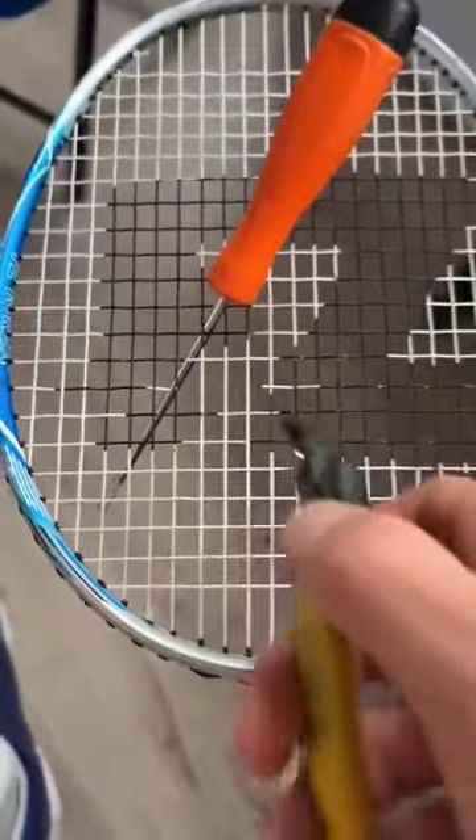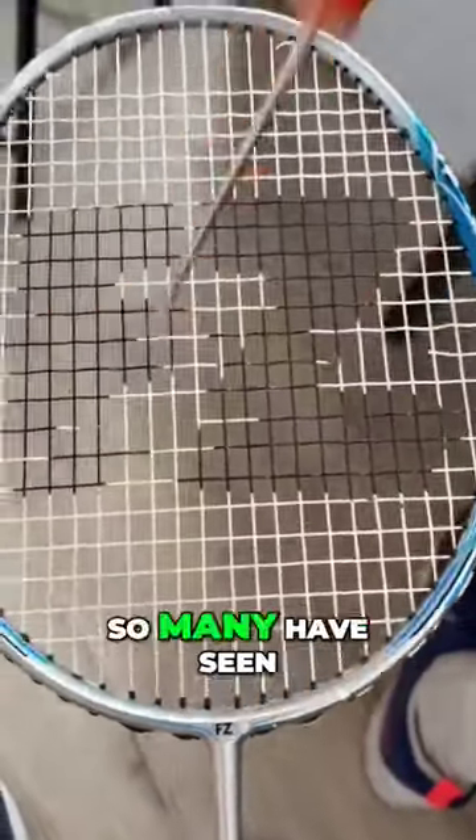Ever wondered why people cut their tennis strings? So many have seen videos of folks doing this on TikTok. The reason?